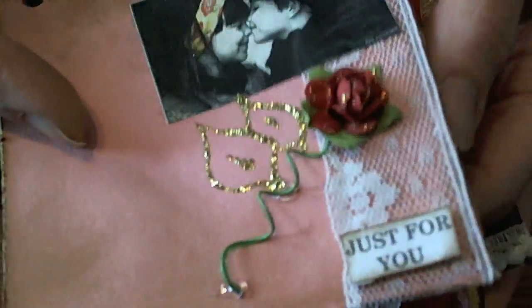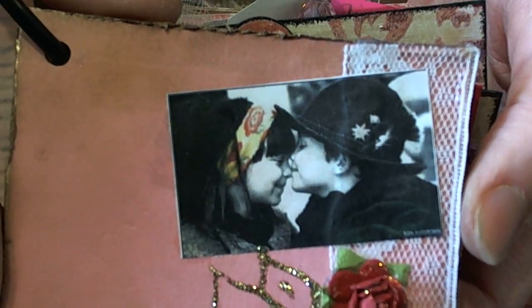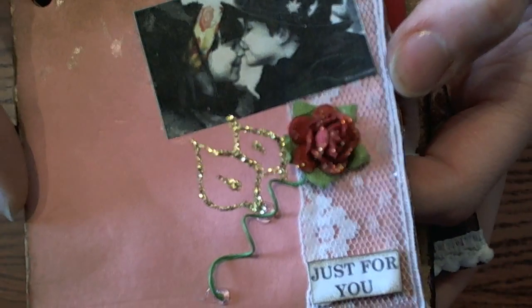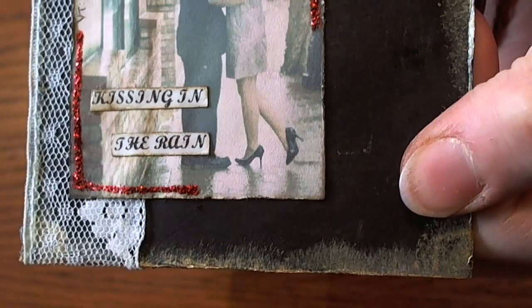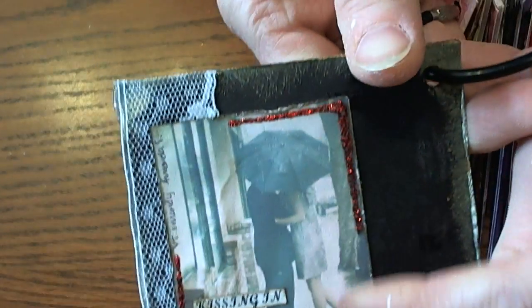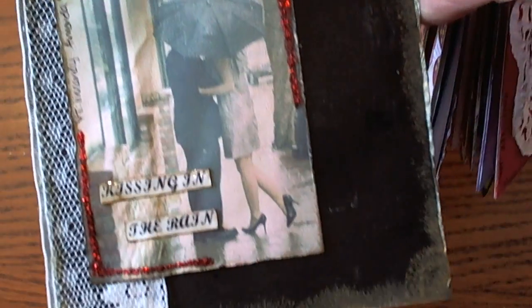And this is Amanda's page. I love the little Kim Anderson prints — I think they're super duper cute. I like the way that she did the lace and little Stickle leaves. On the back side there's a 'Kissing in the Rain' image — I really like that image too. The way she draws your eye into the image with the red Stickles is really pretty.